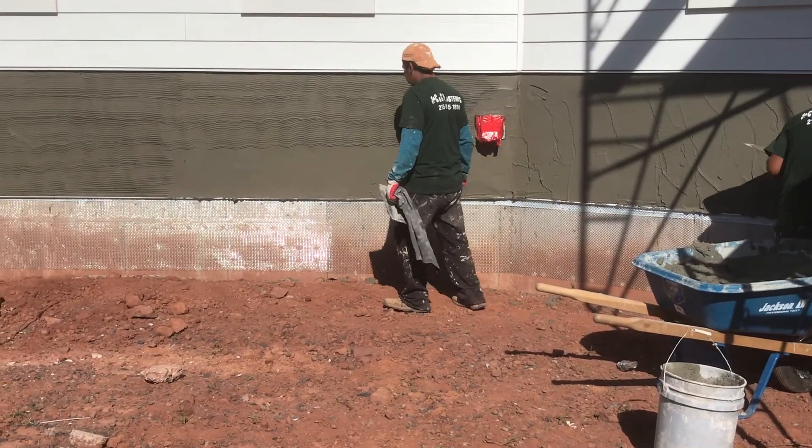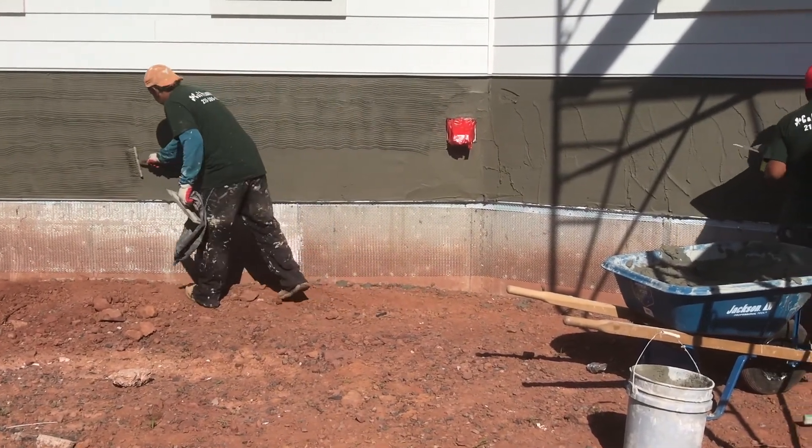Lath is applied up over top of the Keen rain screen. And then we apply our mortar, our scratch coat, and then we'll eventually put on our stone.